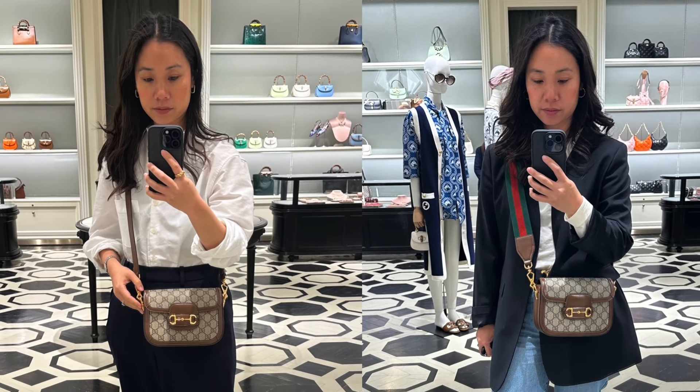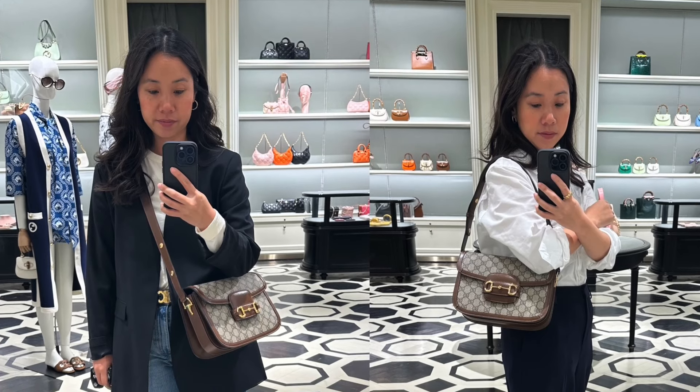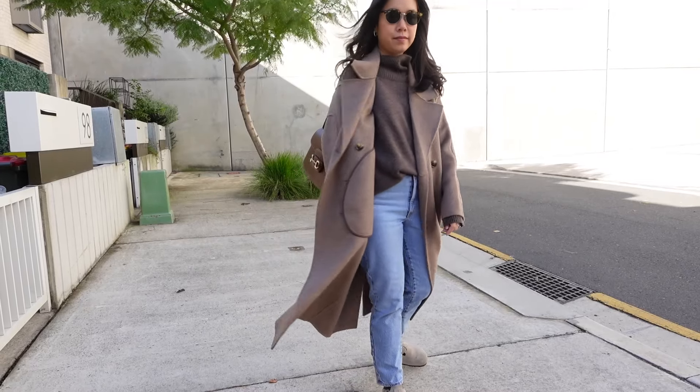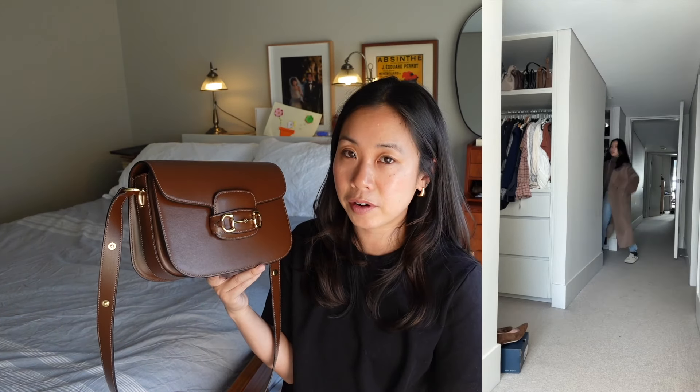The bag comes in either a leather option or a canvas option, with a heap of different colors depending on which material you choose. I had a lot of trouble deciding between the canvas and the leather — the GG canvas supreme with the chocolate brown leather piping was also calling to me — but in the end I wanted something a little more muted and understated, hence going for the chocolate brown leather. I don't think you can go wrong either way because it is just a classic aesthetic.